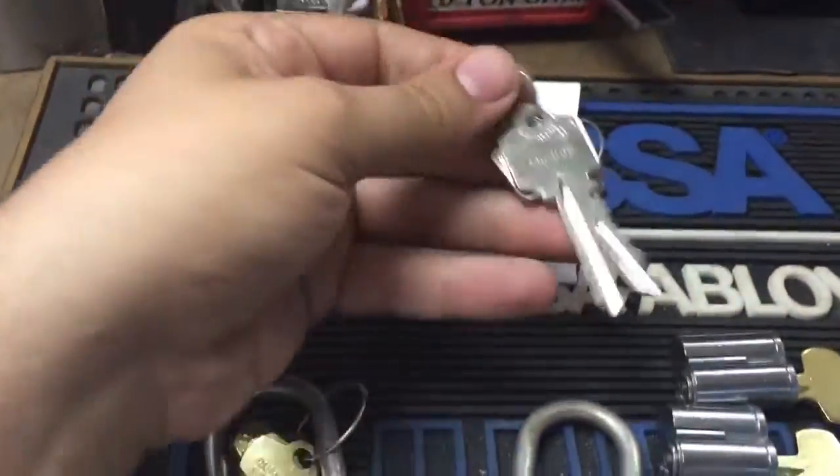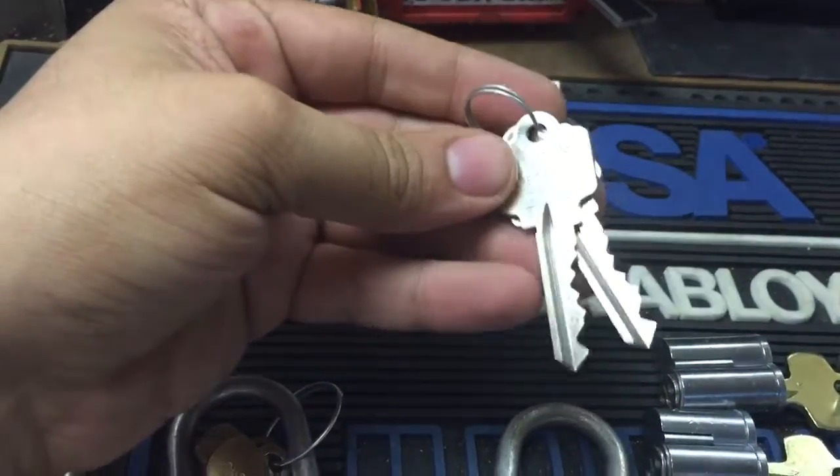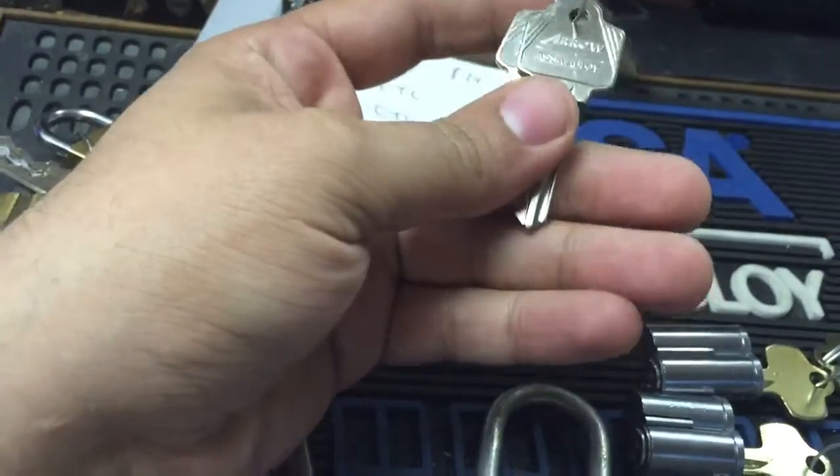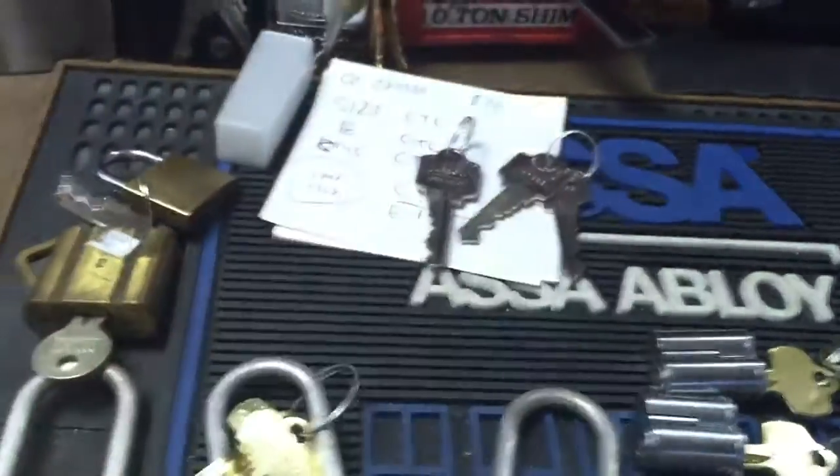I got these from work — just thought these were cool. These are Schlage C-Keyway pre-cuts with the arrow bow. I had some 5-pin but I never saw the 6-pin, so I got those.